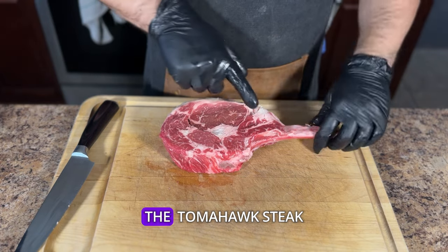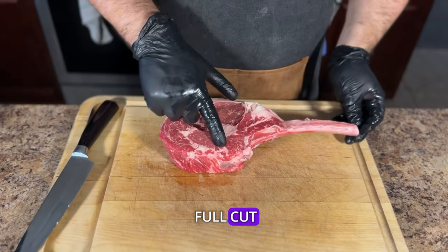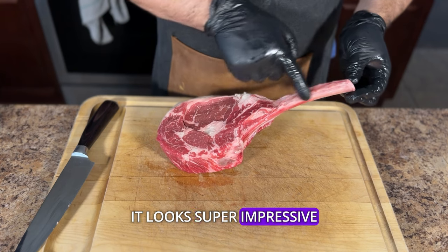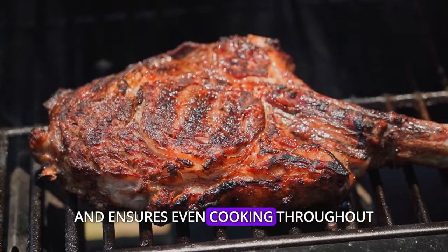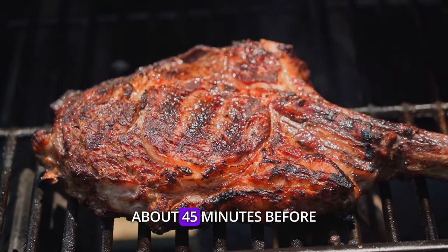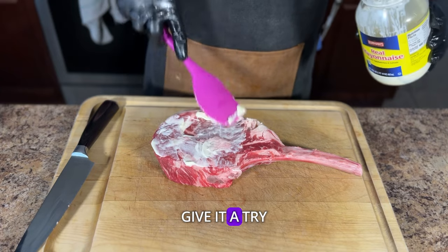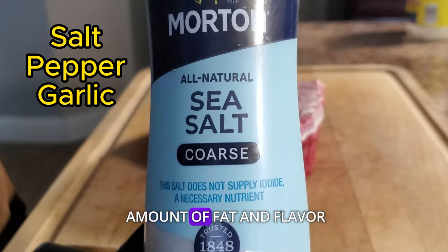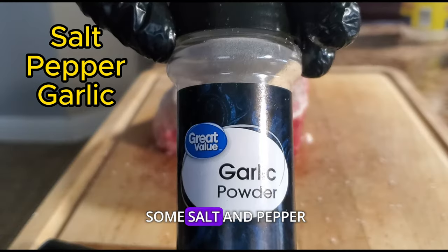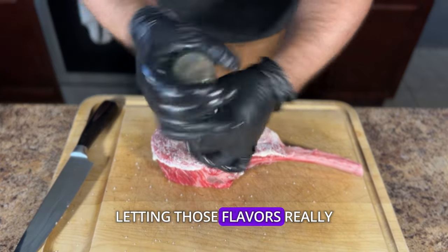Now let's talk about the star of the show — the tomahawk steak. Ever seen a ribeye with a bone sticking out that looks like it could belong to a caveman? It's a ridiculously flavorful full cut packed with marbling, and let's be honest, it looks super impressive when it's cooked. To get that perfect cook, we need the steak to be at room temperature — takes the chill off and ensures even cooking throughout. Take it out of the fridge about 45 minutes before you fire up the grill, and make sure to get rid of any moisture on the surface. Now for flavor: we're going to use mayonnaise as our binder. It gives you a crispy, crunchy crust that's to die for. Since the tomahawk is a ribeye, it has a decent amount of fat and flavor, so keep seasoning simple with salt and pepper — don't be shy — and if you're feeling adventurous, hit it with a little garlic powder. Let the steak sit for about 20 minutes, letting those flavors really get to know each other.